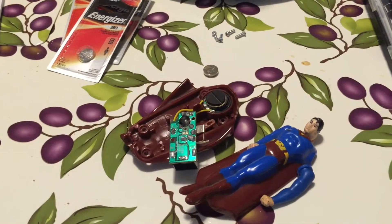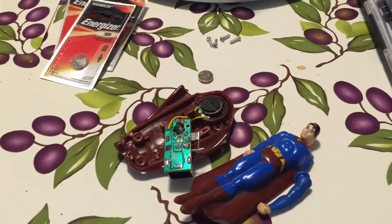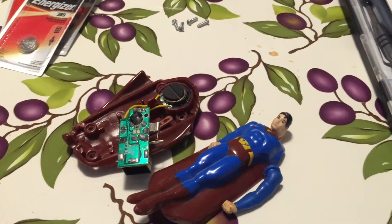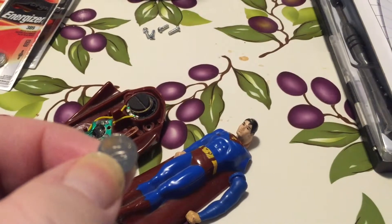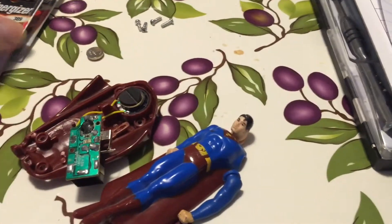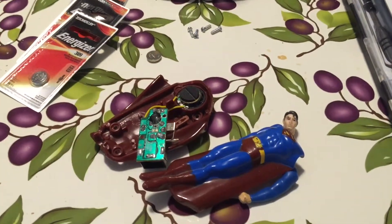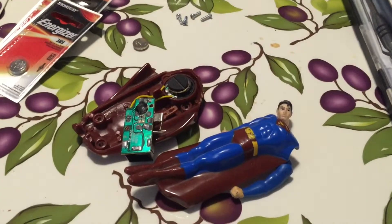It's a few days later and I'm at the kitchen table. I have the replacement batteries. The original batteries are L1131H, and the rough equivalent is an Energizer 389. We couldn't find a multi-pack so we picked them up at the supermarket. In Idaho at the local supermarket they're about $1.58 each, so about $4.20 total to fix it.